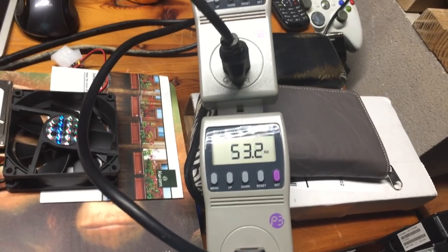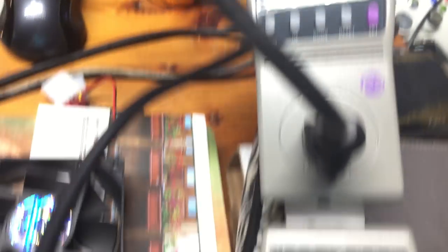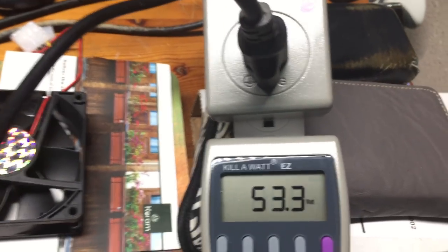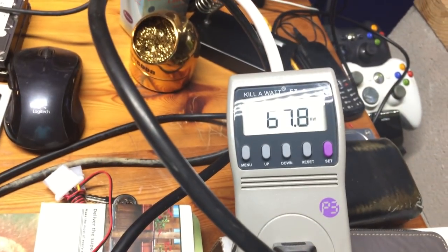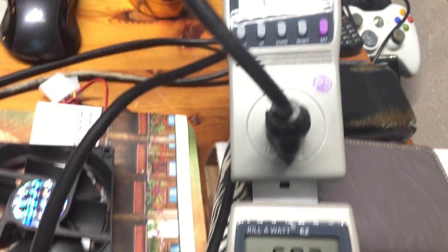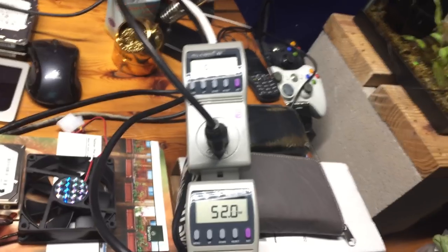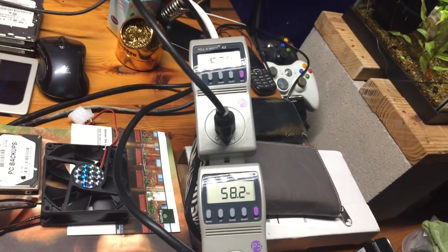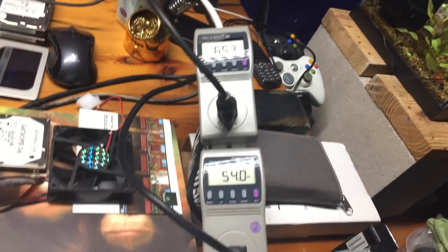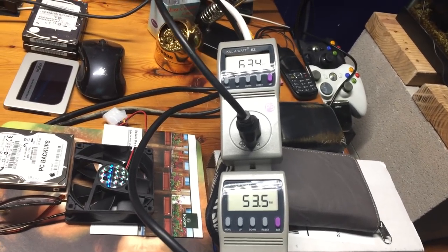That's a lot of wattage. Growing up we had 100-watt light bulbs everywhere in the house because our folks couldn't see, and basically this server is consuming a little bit more than a 100-watt light bulb. I'm not thrilled about it — if I could cut that in half or get close to it, that's how much more money I'd be saving in power. So let's play around and see what I can do.